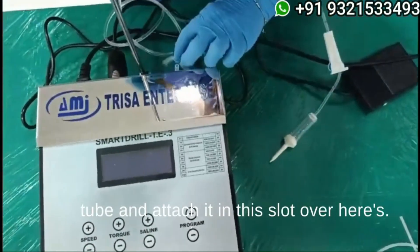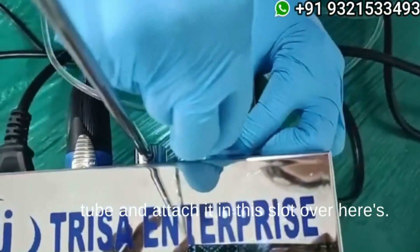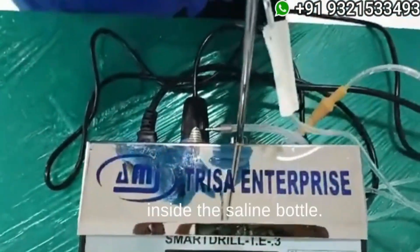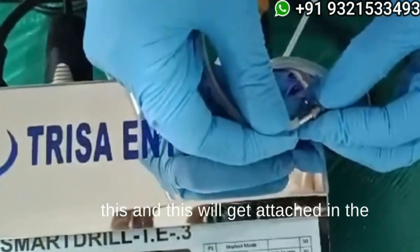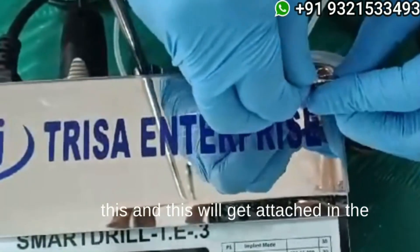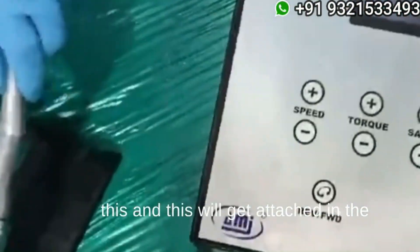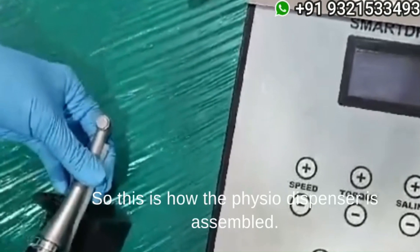The second attachment goes inside the saline bottle — this thin tube will go inside the bottle, and this will get attached to the handpiece so that the irrigation can happen.